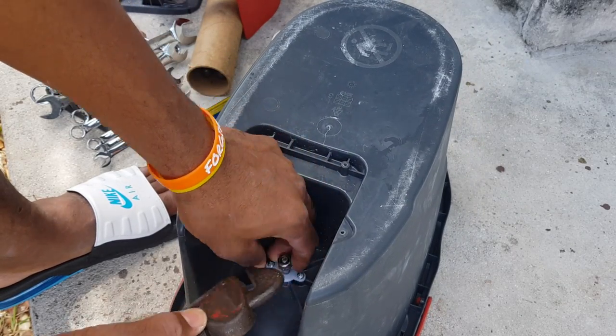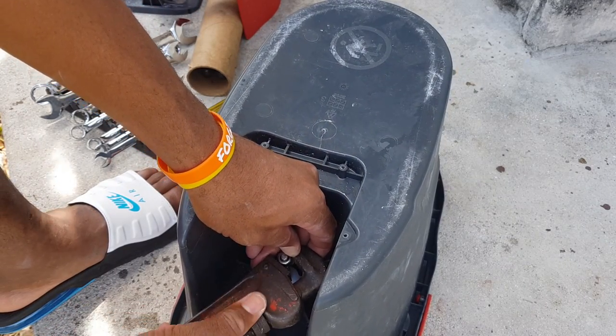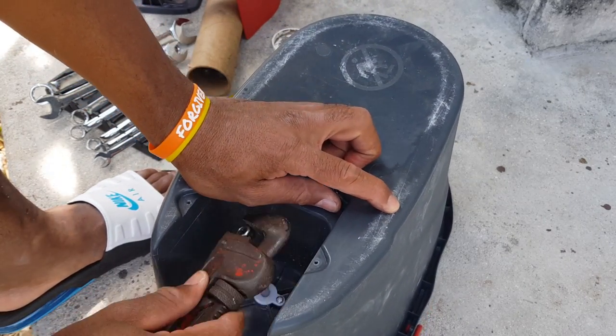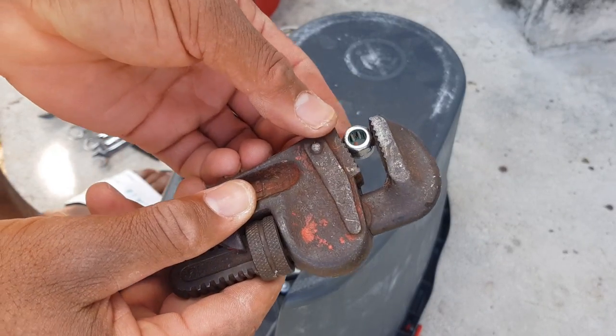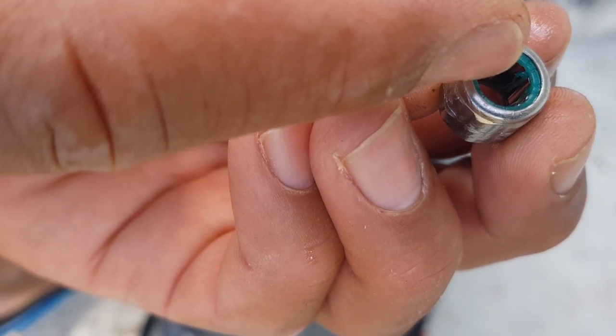Now I'm going to take this stuff off — get this off. So this is the problem. This is what the damage is.